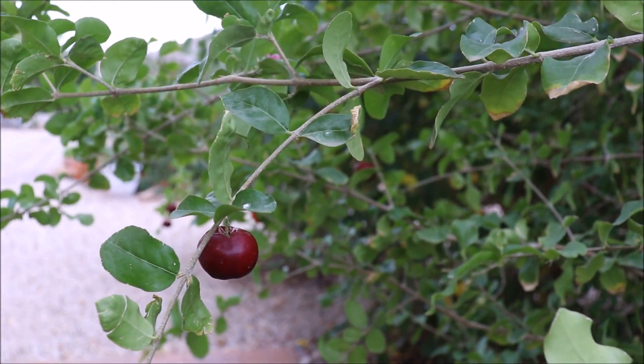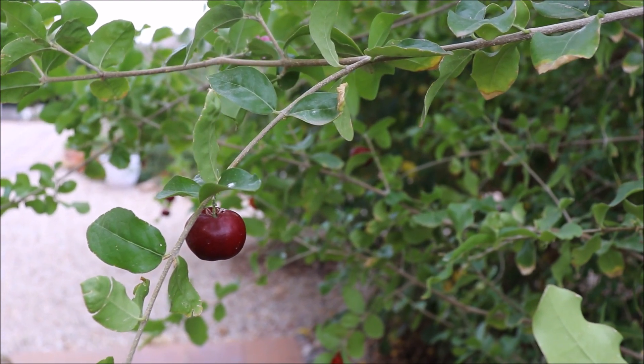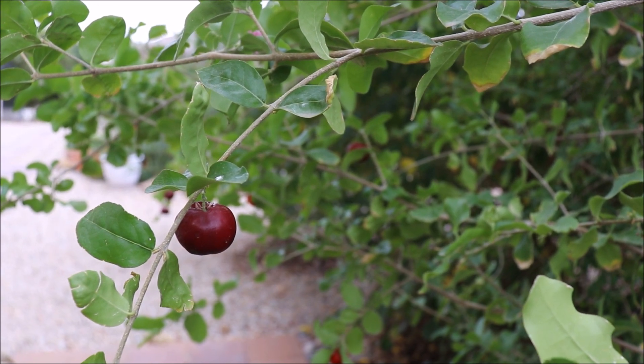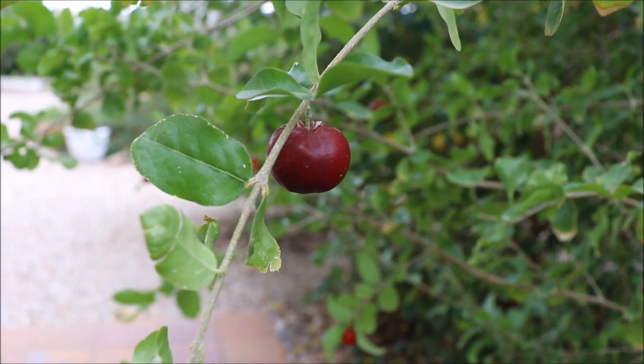Hope this video helped you understand the options for growing cherry substitutes here in the hot desert climate. Thanks for watching and happy gardening.